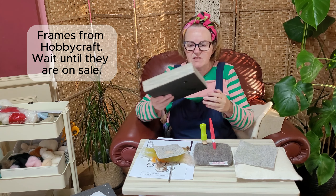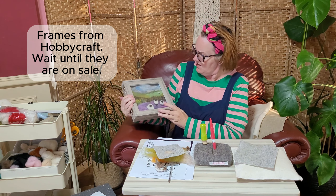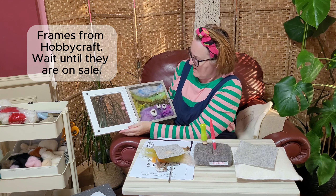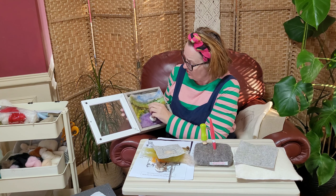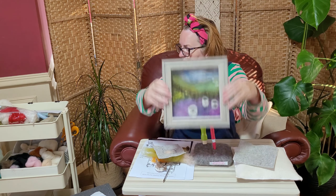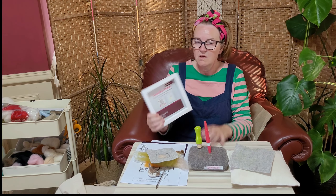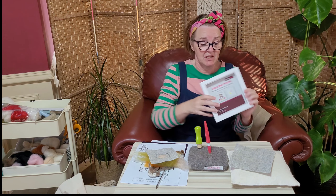I just wanted to talk to you about these frames. These are from Hobbycraft. This is a magnetic frame, so it just pops open at the front. All I've done is popped a picture in, backed it — I haven't even stuck it in, it just sits in because it's the right size. They are absolutely gorgeous and they stand themselves, so you don't have to mount them. This is another Hobbycraft one — if you get them in the sale, and they're quite often in the sale, they are so cheap to buy. It's a lovely box frame, quite deep, so you can get real depth to your pictures.